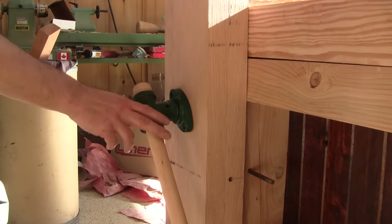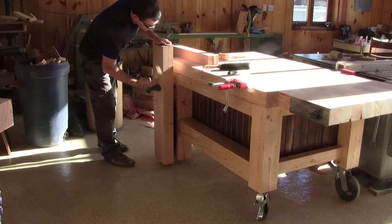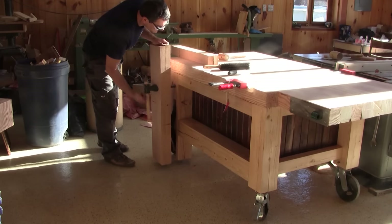I put the vise in place and install the criss-cross I worked on two episodes ago. When the screw is completely screwed in, I secure it in place. This works as smoothly as before.